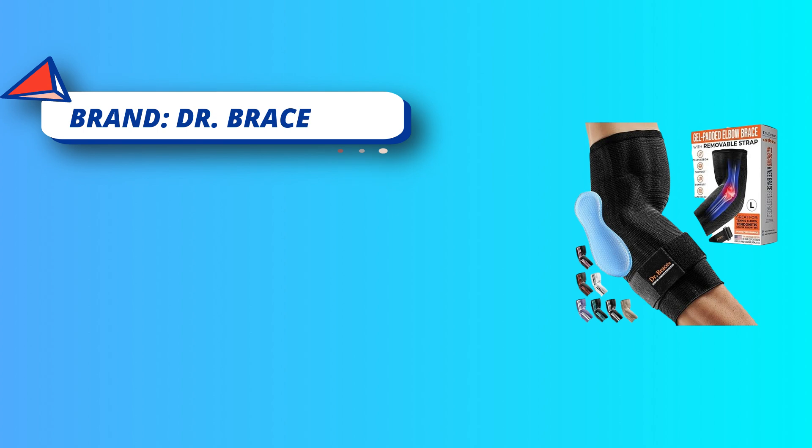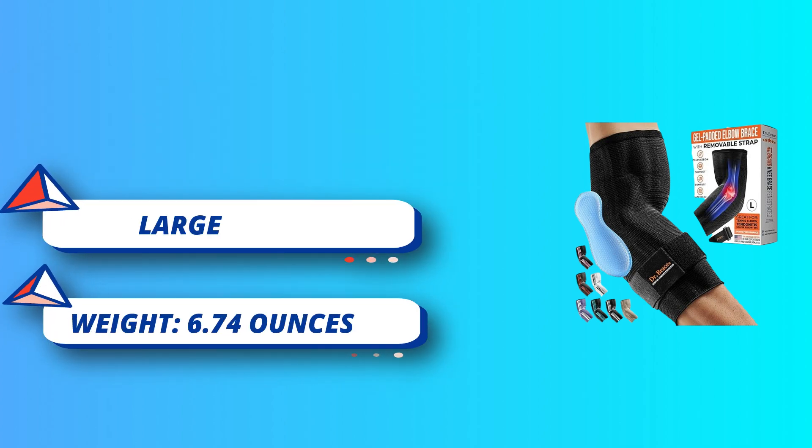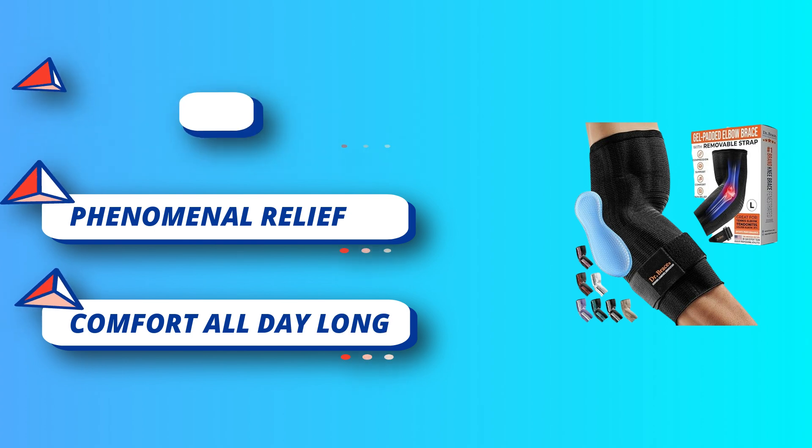Comfort all day long — the elbow sleeve is made of lightweight and breathable fabric. Wear it throughout the day without discomfort, overheating, or sweating. It's fit for various sports including fitness workouts, tennis, golf, weightlifting, CrossFit, basketball, softball, volleyball, and more.